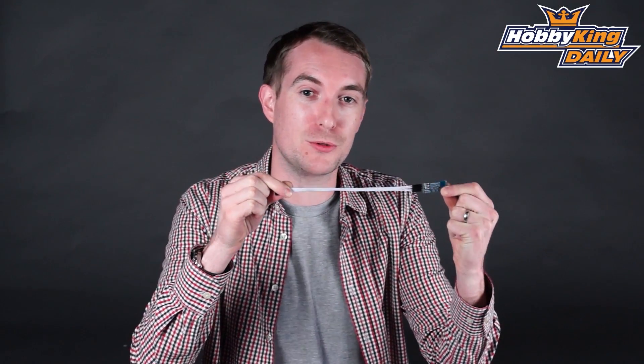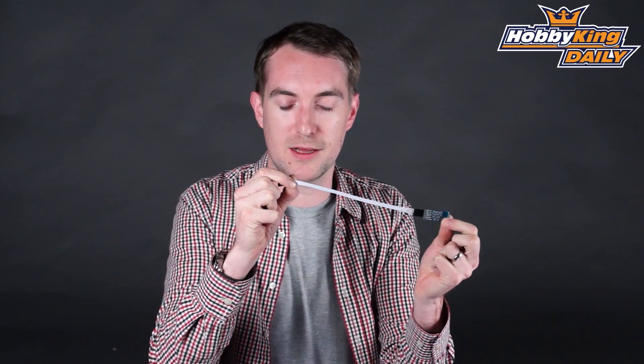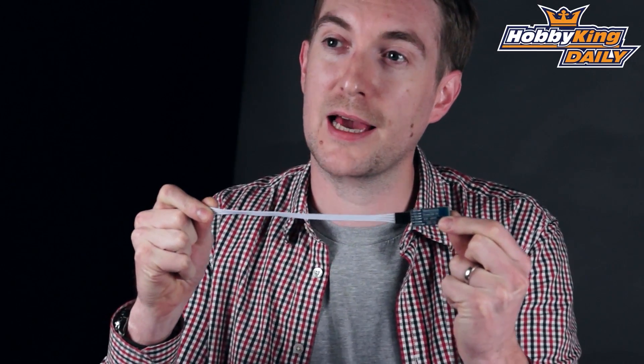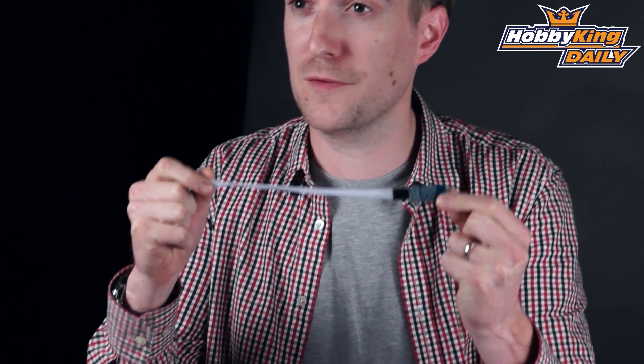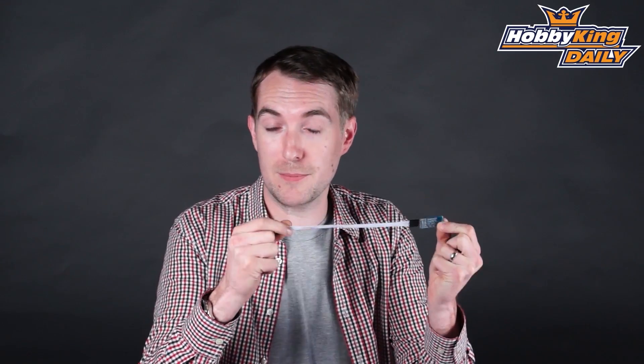This is our Multiwii Bluetooth programming card. Install this item in your model, connect it via the cables here to your Multiwii board, and via an Android app that is downloadable for free on your Android device, you can have great fun programming your Multiwii board via Bluetooth.